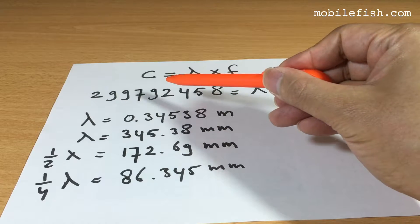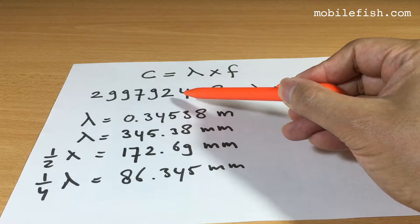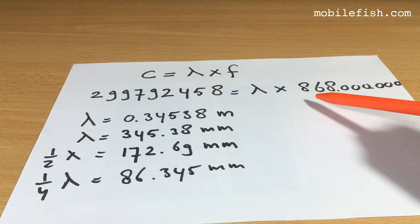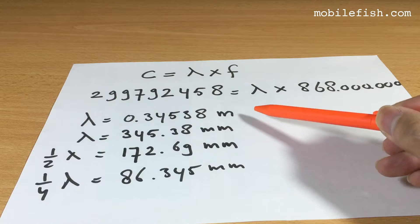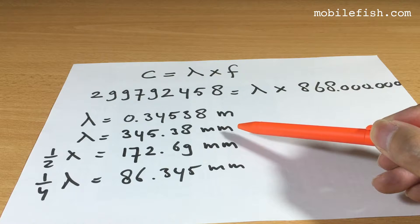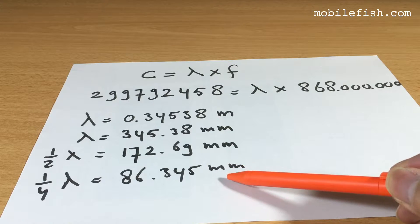This is the speed of light, the wavelength, and the frequency — the speed of light in meters per second and frequency. I live in the Netherlands, so the frequency is 868 megahertz. So the lambda should be 0.34 meters or 345 millimeters, meaning a quarter wavelength should be 86 millimeters.